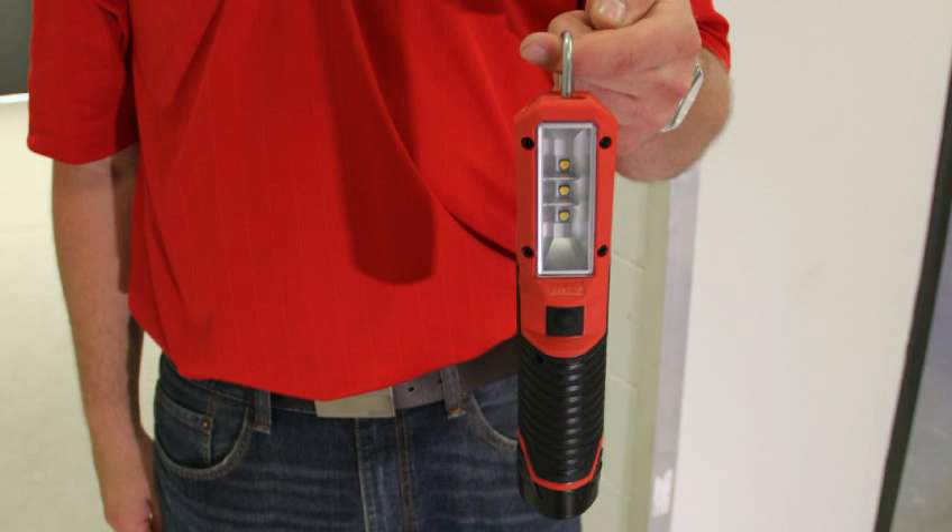First, in terms of light quality, we have three very high quality LEDs and a reflective plate that gives you great light quality and a very even pattern. You can see when I turn it on, it's extremely bright — it has 220 lumens.